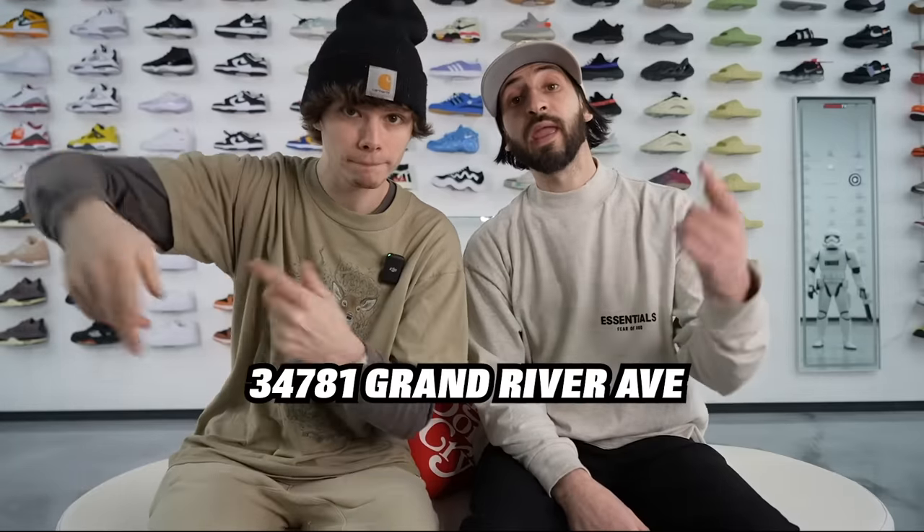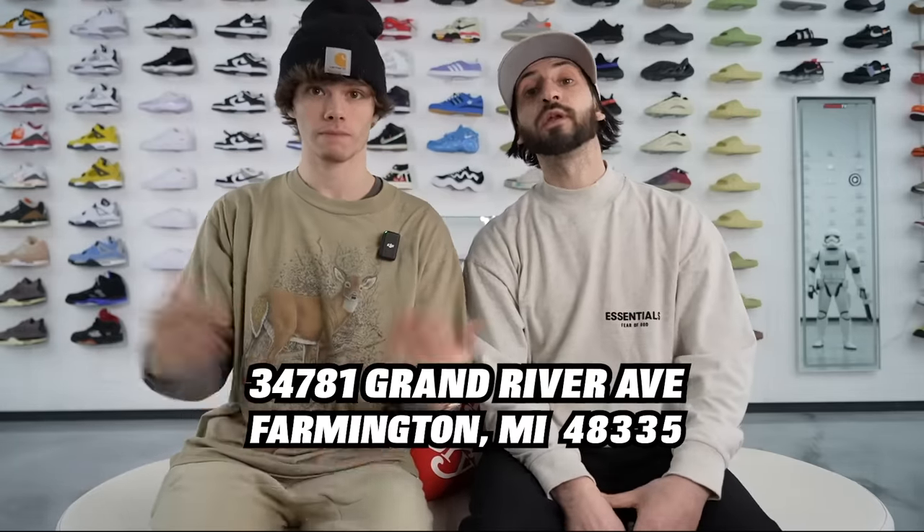Definitely come check out the shop — we're gonna be open soon. I'm not going to give you guys an official opening date yet, but make sure you're following both of us on Instagram. We're gonna do a big event that day and give away some crazy pairs. The first person at the door is going to get blessed with a free pair of something special, and the first 15 people in line are entered to win some Travis Scotts or Off-Whites. The address is 34781 Grand River Ave, Farmington, Michigan 48335.